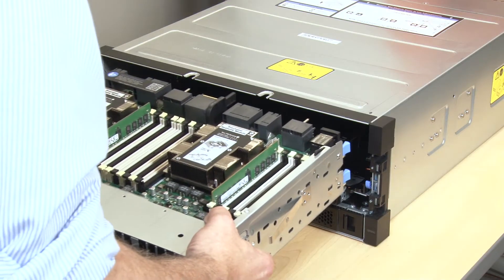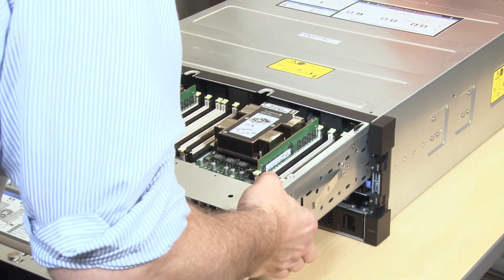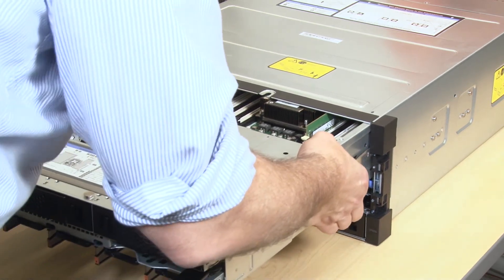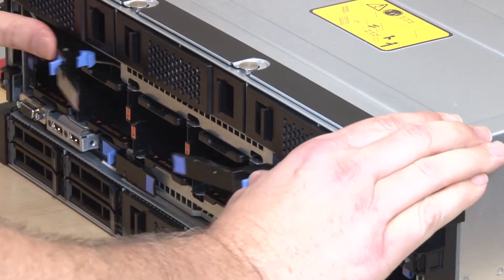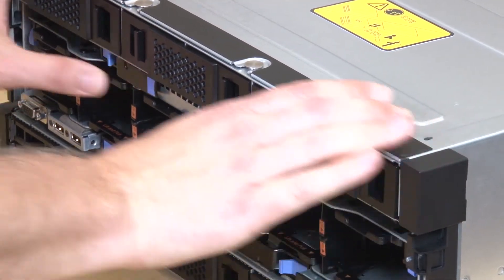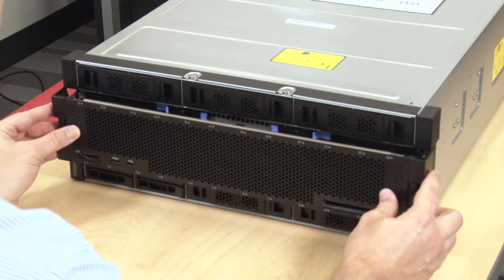Align and insert the connection end of the compute tray into the front of the server chassis. Fully open the blue compute tray release levers. Push the compute tray into the chassis until it stops. Rotate the blue compute tray release levers inward until they are fully closed and their latches are locked. Install the front cover.